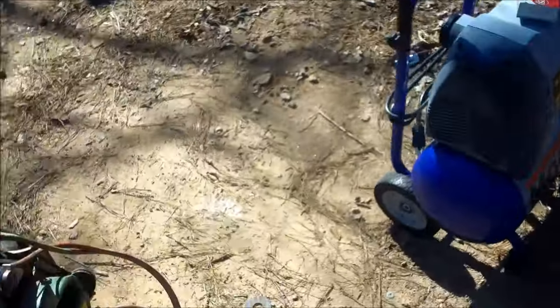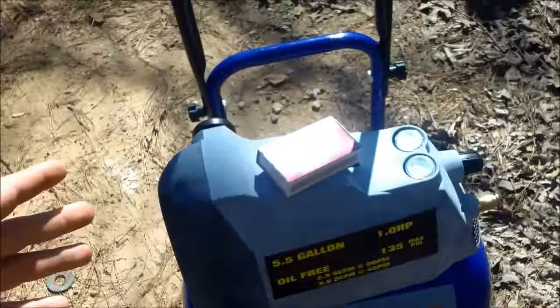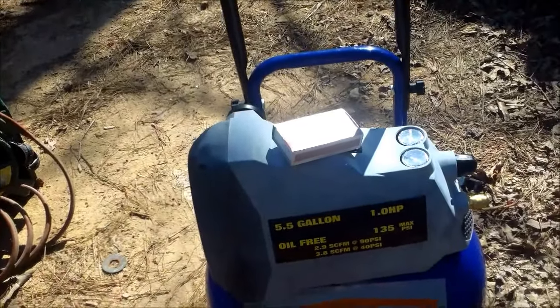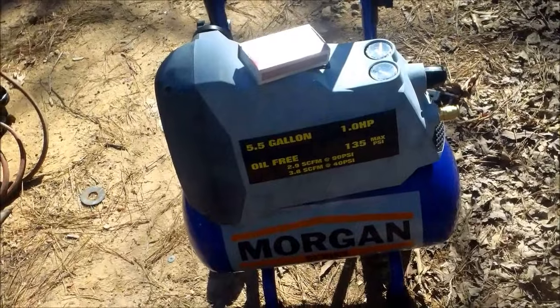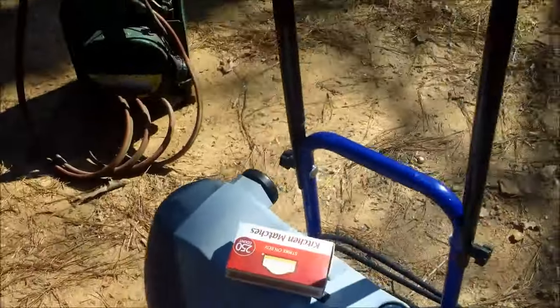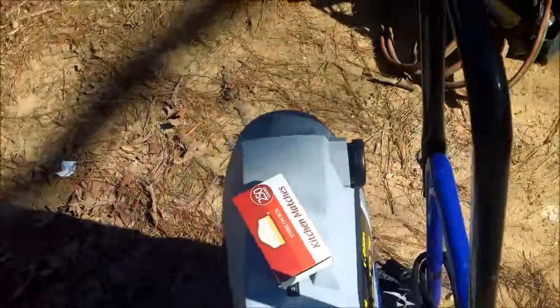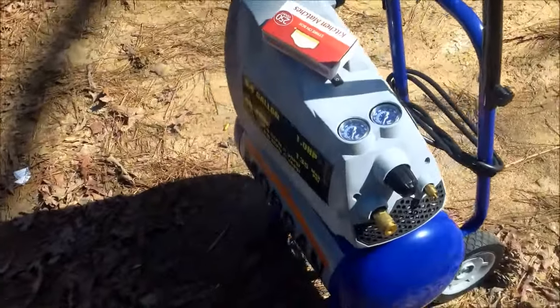This is my thrift store haul. First, we got this little compressor — it's a Morgan, 5.5 gallon. I got it for 90 bucks and it works. It was in the box; the guy showed me the box he took it out of, just to put it out in front of the store. Looks neat.